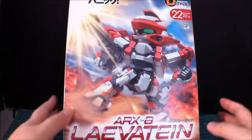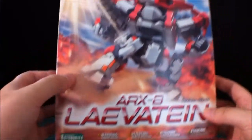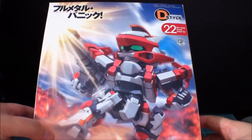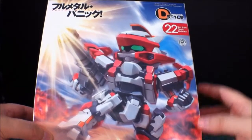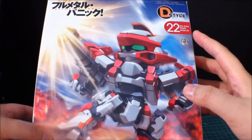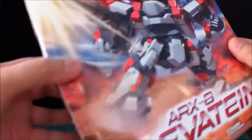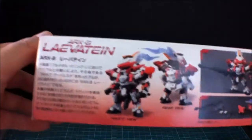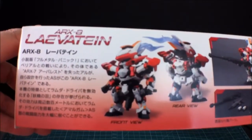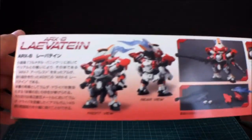Okay, let's look around the box. So again this was made by Kotobukiya, it's one of the D-Style. I'm not really sure if that is number 22 or not, but I'm pretty sure it is — so it's their number 22. Here's some shots of what I think is a pro-painted version, I'm not quite sure.